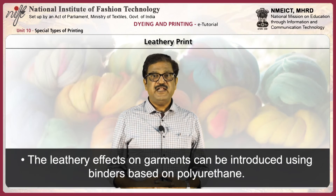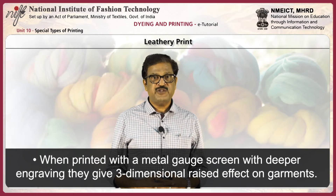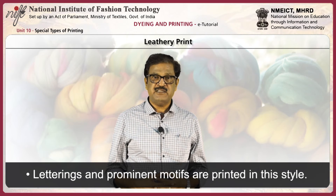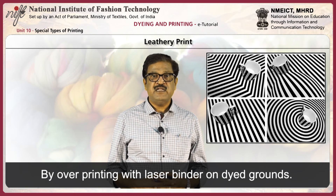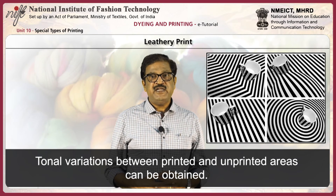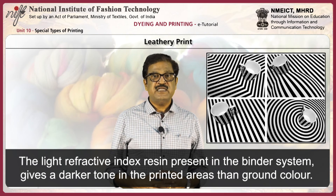Leathery print. Leathery effects on garments can be introduced using binders based on polyurethane. This gives a shiny and leathery effect with some stretchability. When printed with a metal gauge screen with deeper engraving, they give a three-dimensional raised effect on garments. Letterings and prominent motifs are printed in this style. Next, laser print. This is done by overprinting with laser binders on dyed grounds. Tonal variation between printed and unprinted areas can be obtained. The light refractive index resin present in the binder system gives a darker tone in the printed areas than the ground color.